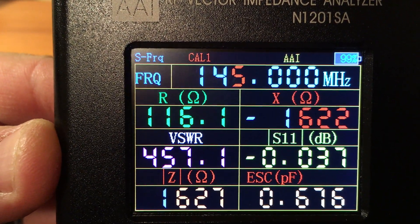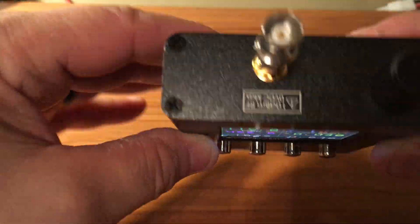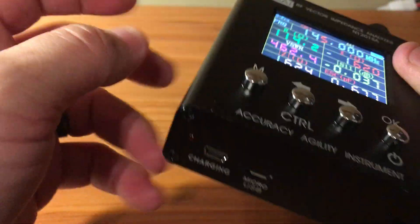The screen looks a little bit better right there - it is nice and bright in person. It's a metal case, so you just got to watch you don't drop it.